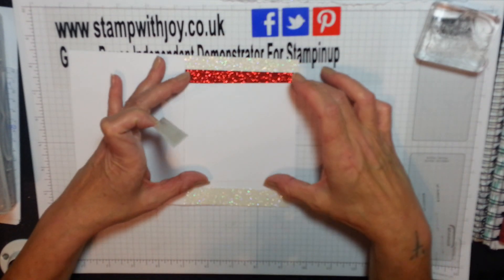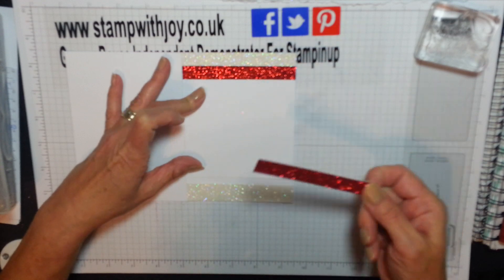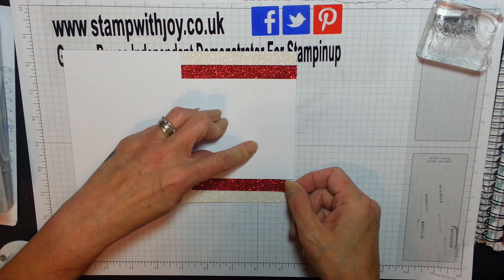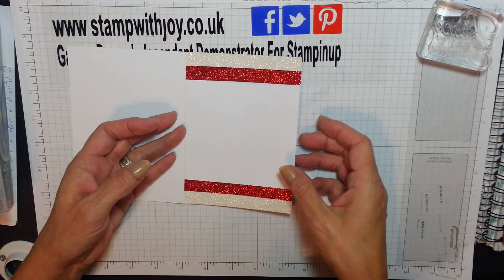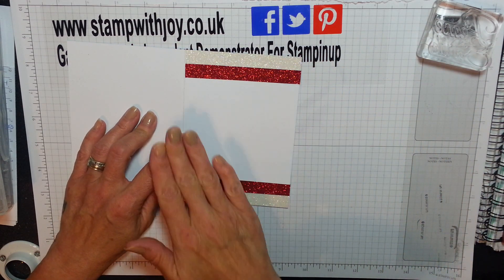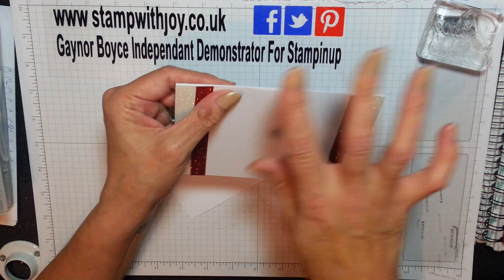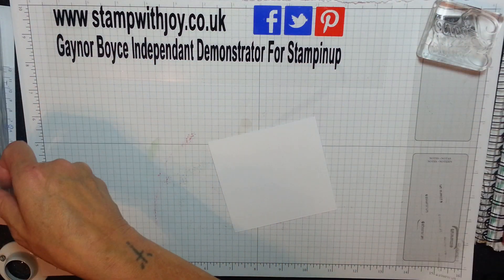So this is going to be stuck on the card later, once we've done some stamping. I'm just going to pop that right up to its edge. Isn't that perfect? So that piece is going to get slotted in there after we've done our stamping. I couldn't just stamp on there, but if I make a mistake I can turn this over - I can't turn over that card.